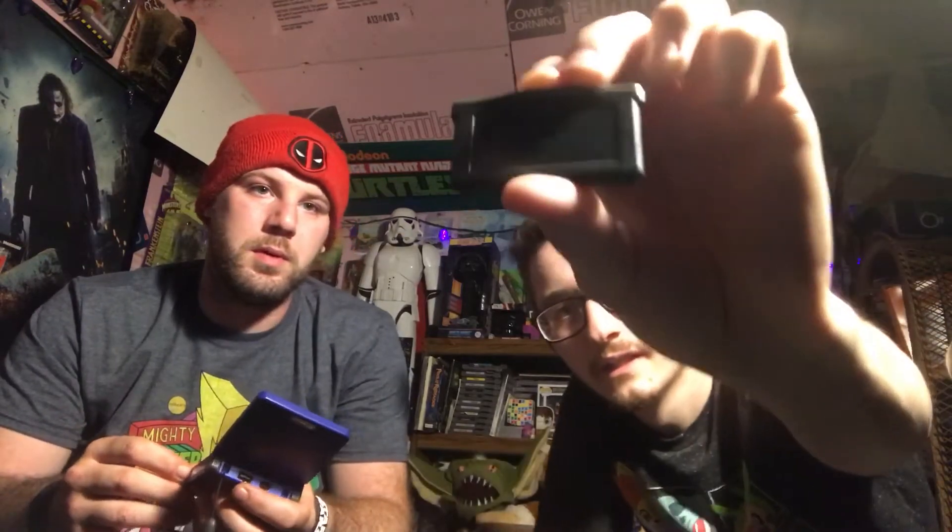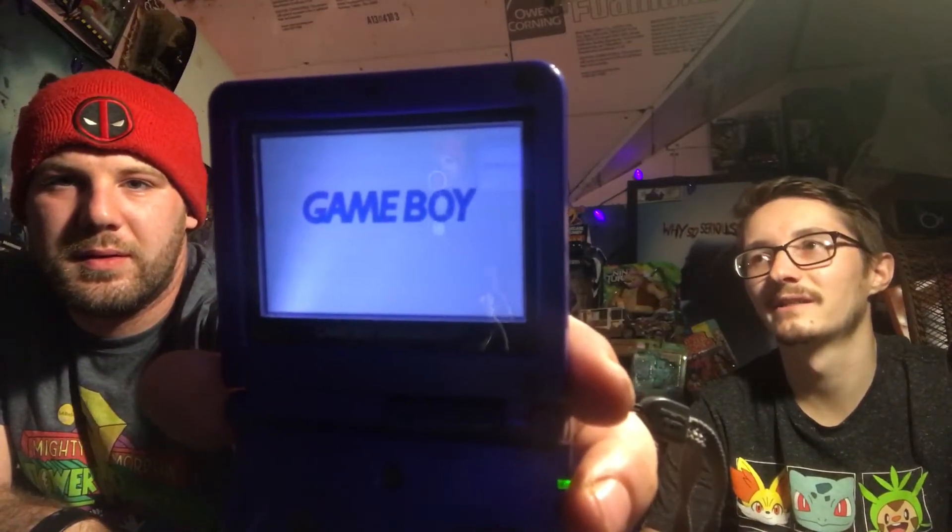This one says Yoshi's Island on it. We're gonna save the blank one for last. Last one said Incredibles and it was Pokemon, so you never know. It's so funny every time — alright, it didn't work at all.